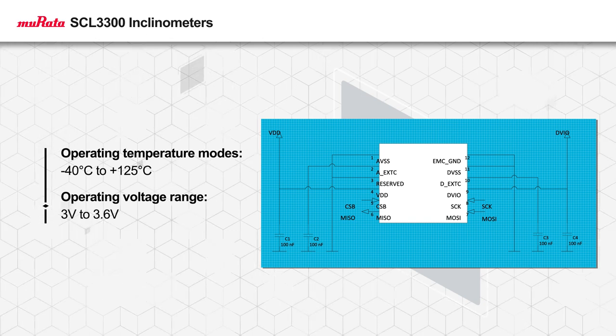Based on the SCL3300D01's 3.3-volt input, it is compatible with commonly used circuits.